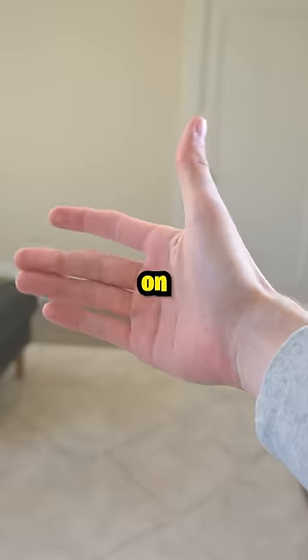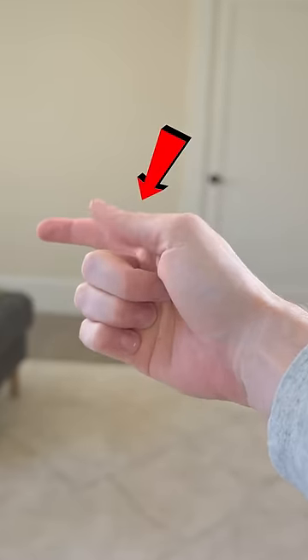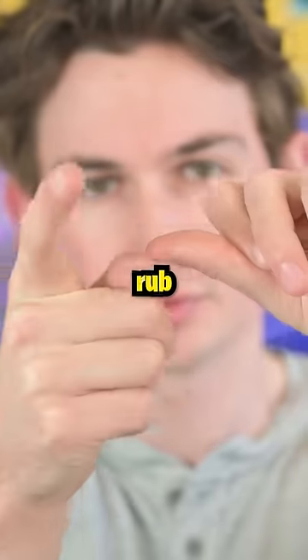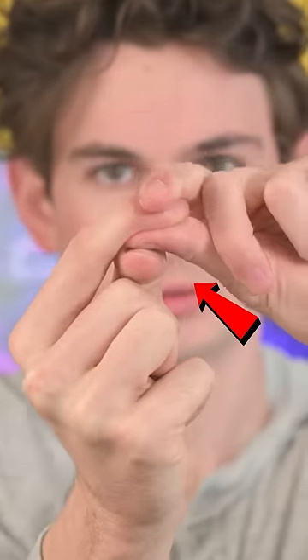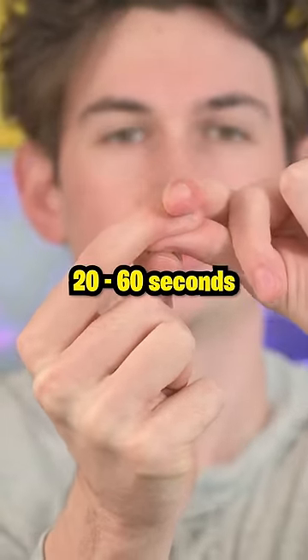Step one is to rest your thumb on top of your fingers like this. Next, use your other hand to rub the top of your nails together for 10 seconds. Then, use your pointer fingers to press your thumbs together for 20 to 60 seconds.